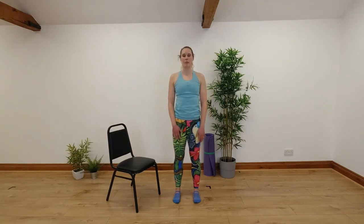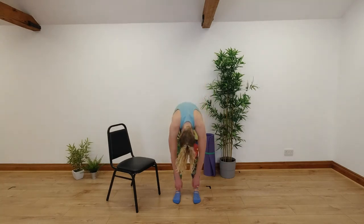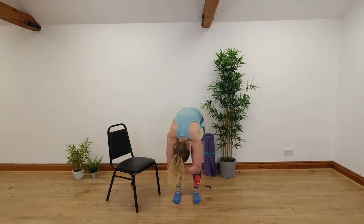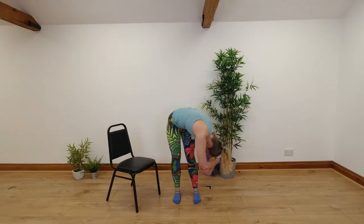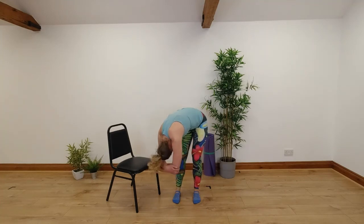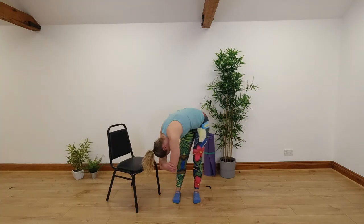We're going to do one more roll down — this time we're going to pause at the bottom for a slightly different stretch. Nice big breath in, breathing out as you roll down. Once you get to the bottom, we're going to fold our arms — opposite hand holds onto opposite elbow — and then we're rotating from side to side. Breathe out as you twist, breathe in as you come back into the middle. Nice and smoothly from side to side, head is nice and relaxed between our arms. Feel that nice stretch into the sides of your lower back as we rotate.